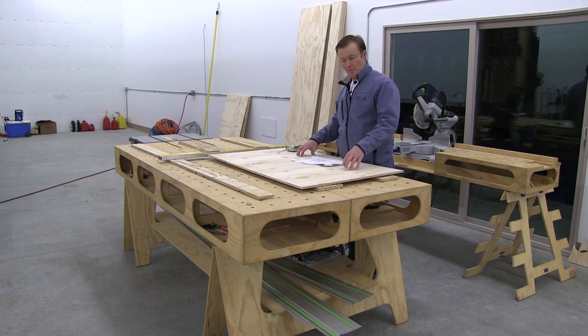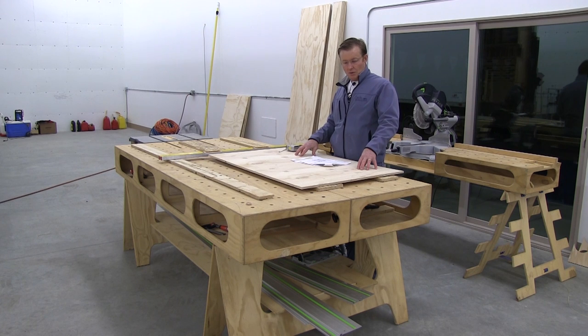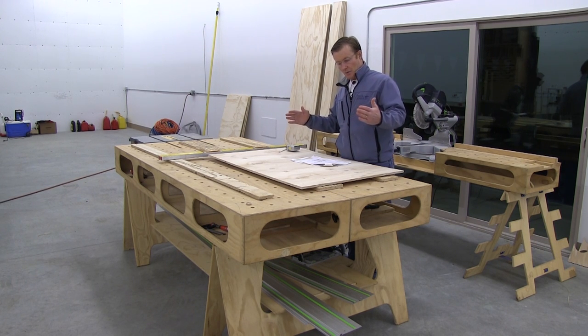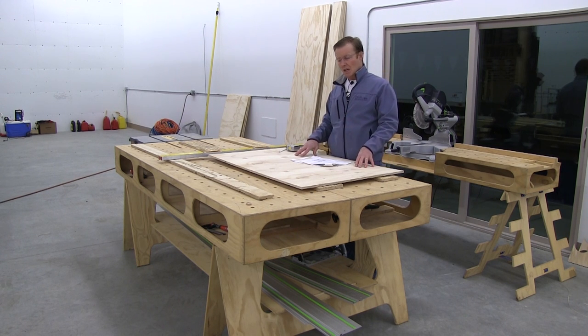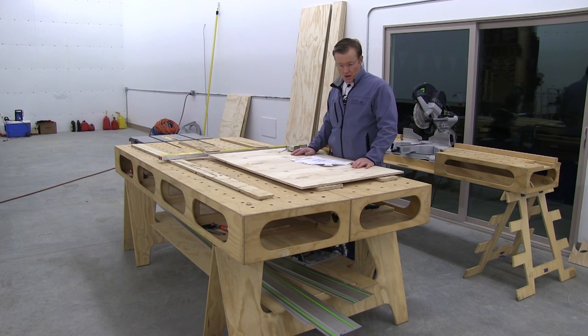If I use a pattern bit, the other three will be exactly the same size as this one. If I use a template guide on the router, the guide will add about a 16th, so the other three will be slightly different. But they'll be so close, and in this situation it's not like I'm doing a positive and a negative that have to fit together. So whichever one I decide to do will be fine in this application.